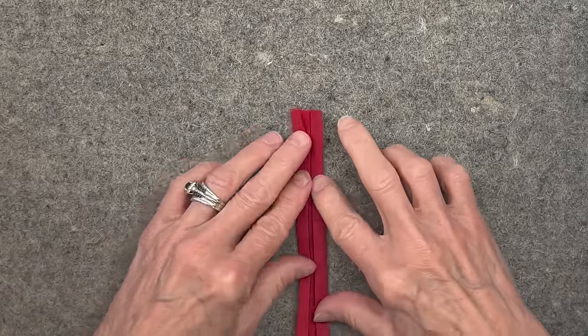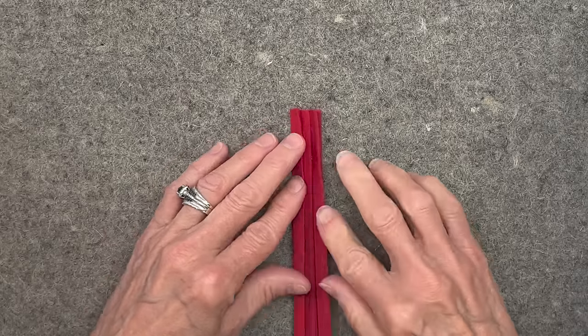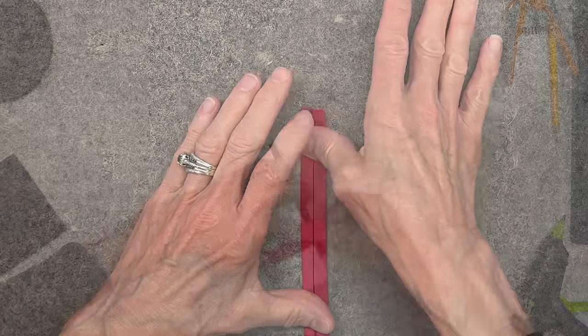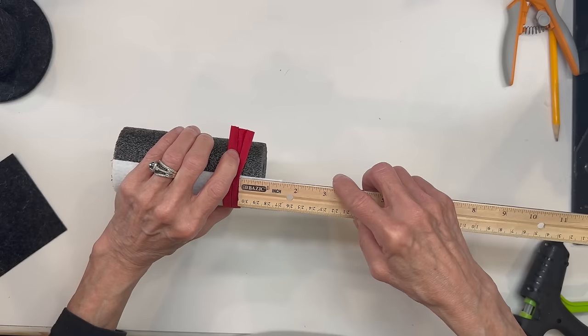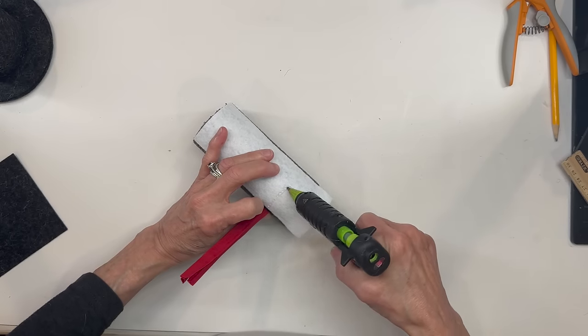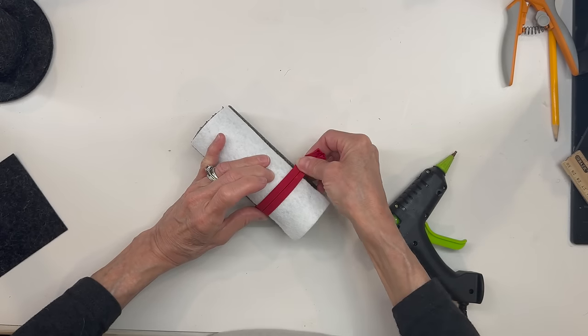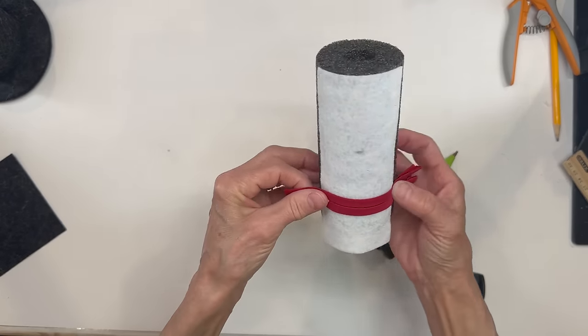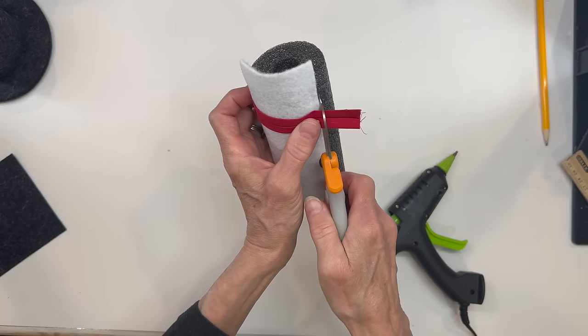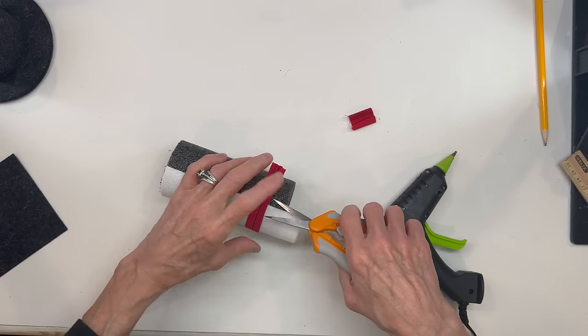If you don't want to do the pleats, you don't have to — you can just use a strip of the fabric. Then we're just going to come right around the middle, about an inch up from the bottom, and glue that in. This way you'll see it through the jacket. Go ahead and cut your sides off and make sure everything's glued down.